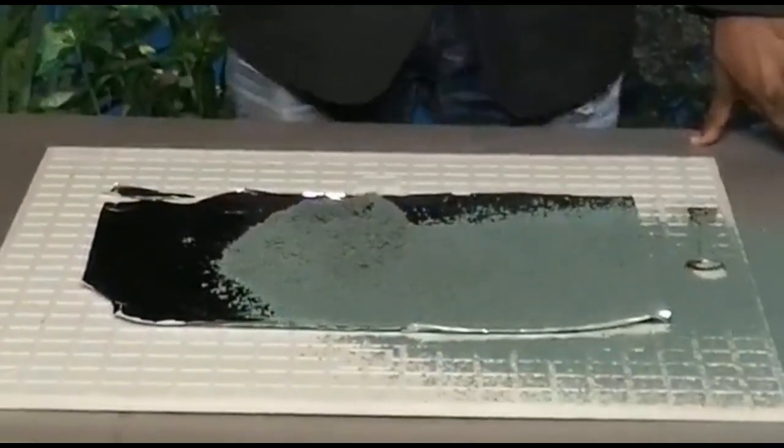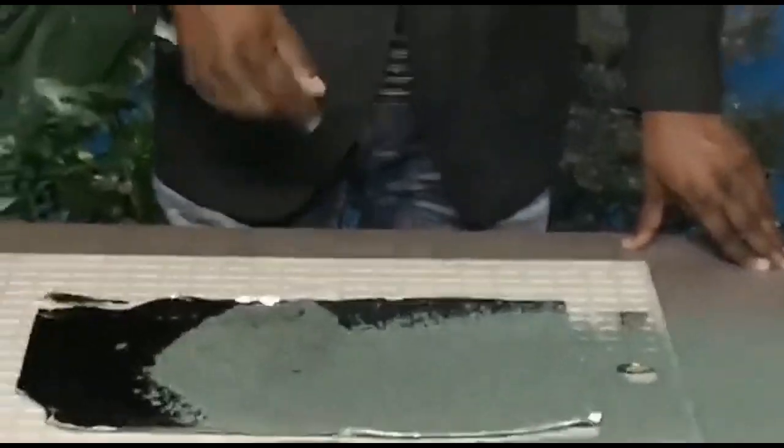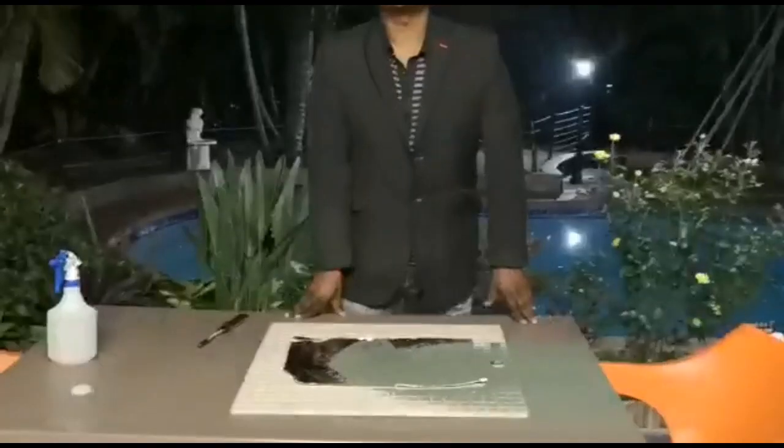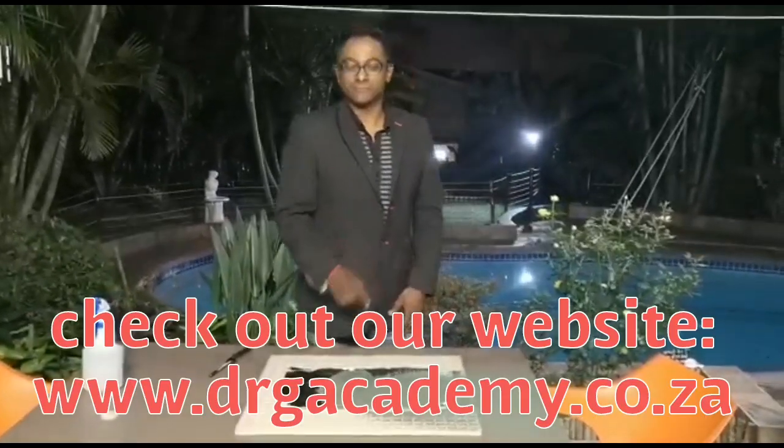A beautiful exothermic reaction and the power of chemistry — hopefully you enjoyed that. Don't forget to like, share, collaborate and subscribe. See you soon, thank you.